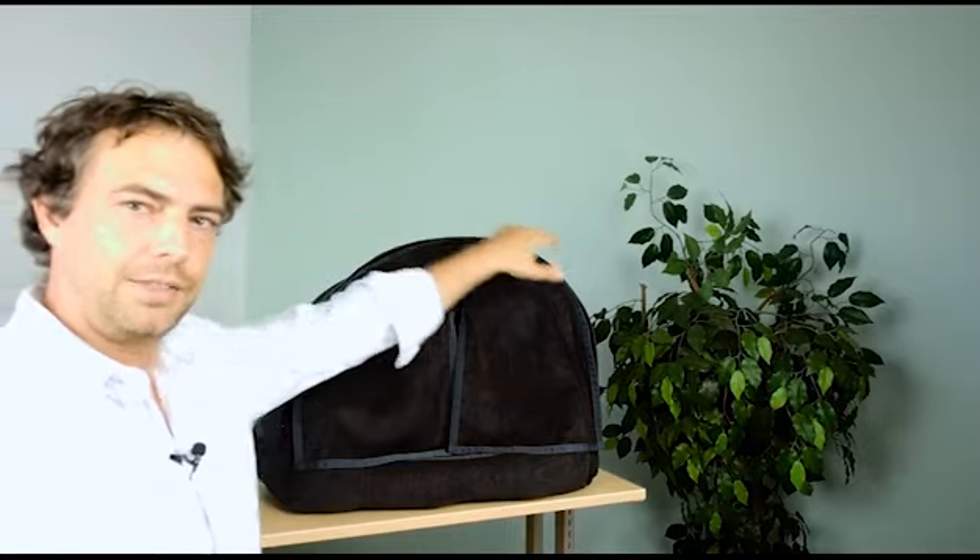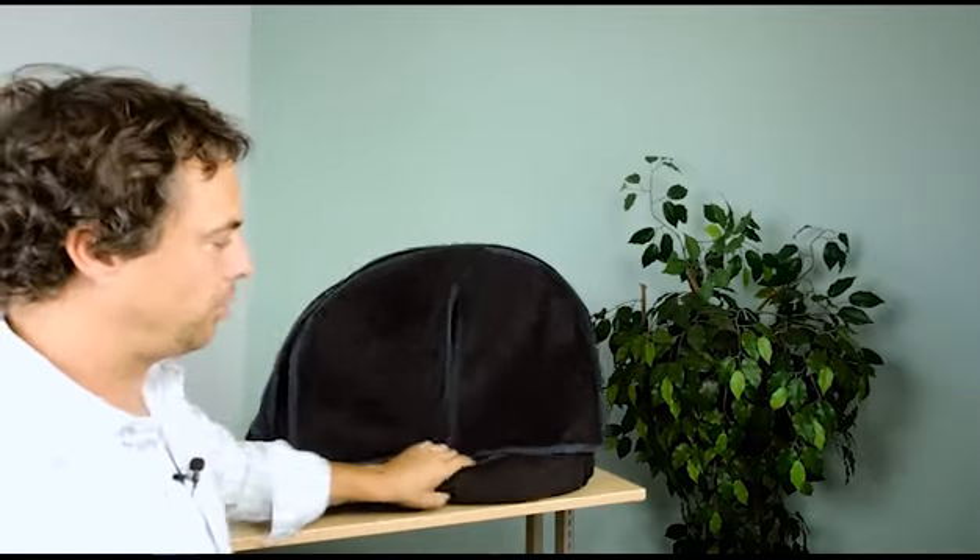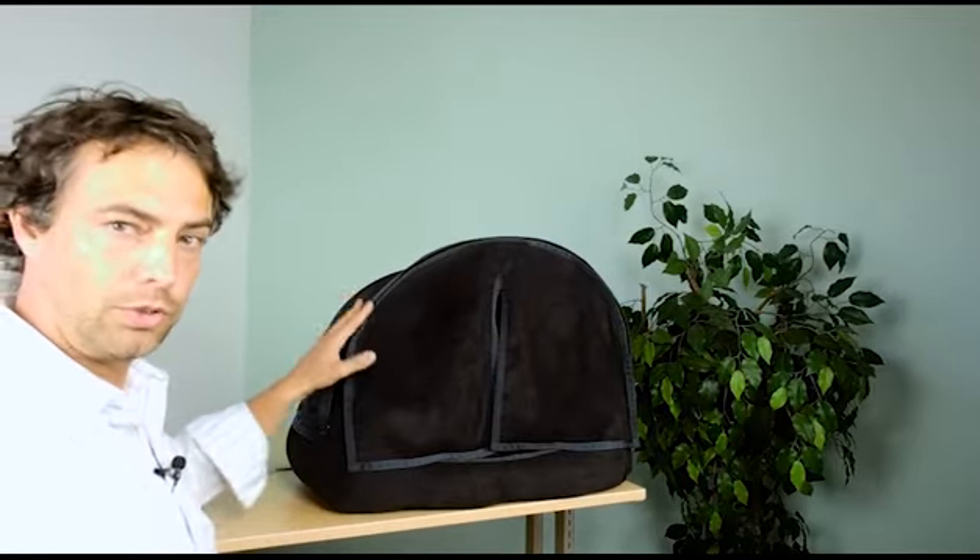Our new dog bed follows a similar design idea as the raincoat. It has a protective hood or shell over the bed, which can be detached with snap buttons, and you can stow away the whole construction.